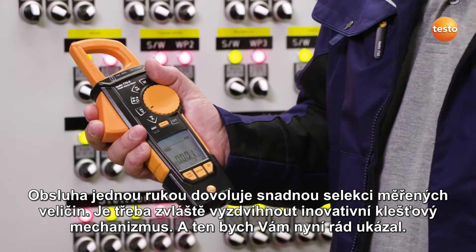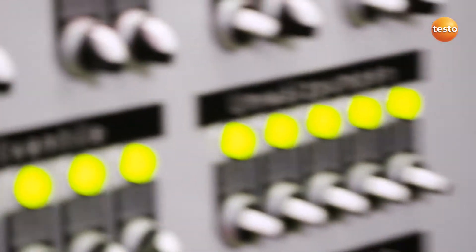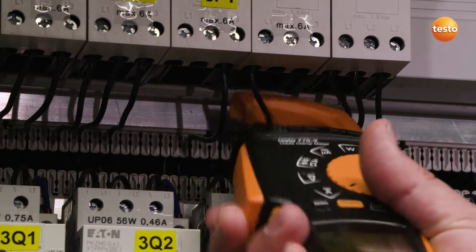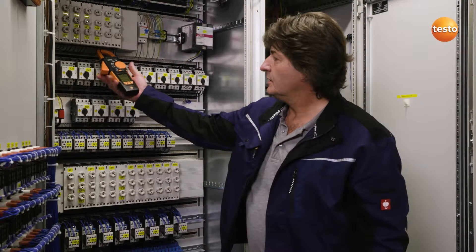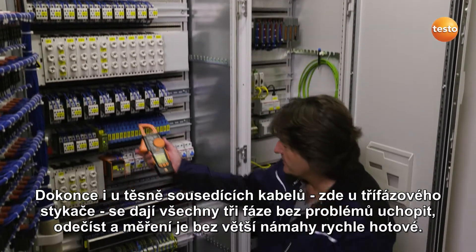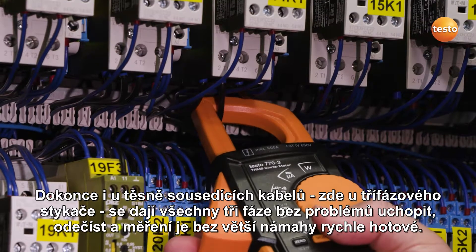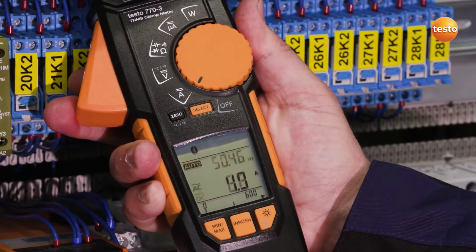The innovative clamping mechanism is particularly worth highlighting, and this is what I want to show you now. It's extremely easy to measure currents with this clamp geometry. If the wires are very close together, this shape is especially well suited, even if the cables are close together. This one is a three-phase triple contactor. All three phases are easy to record and read, and the measurement is taken relatively quickly without any great effort.